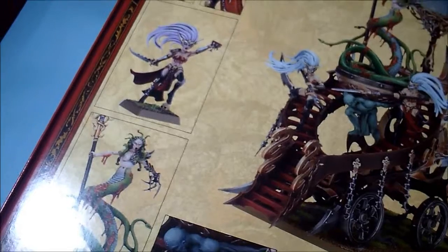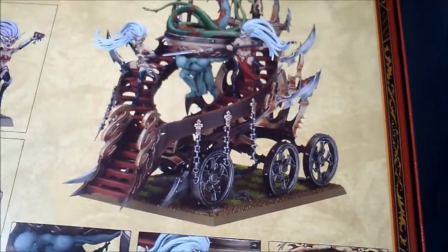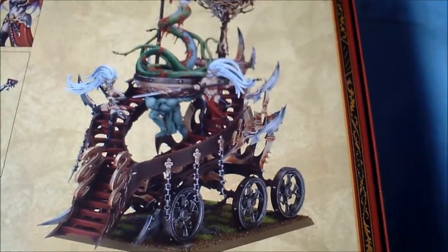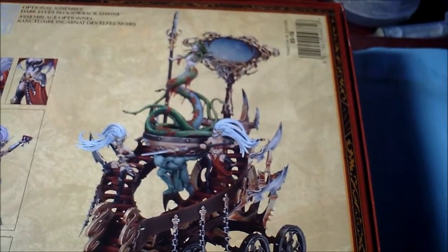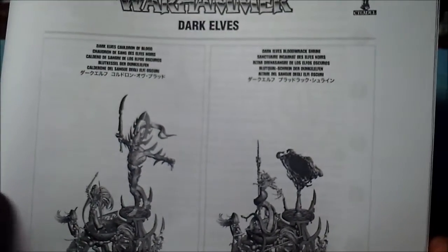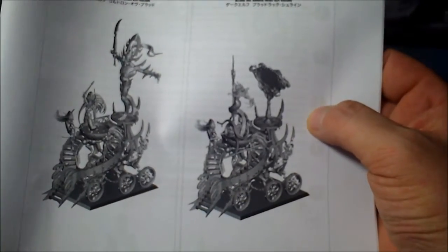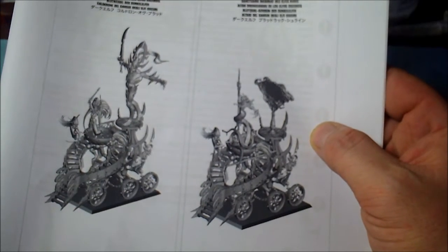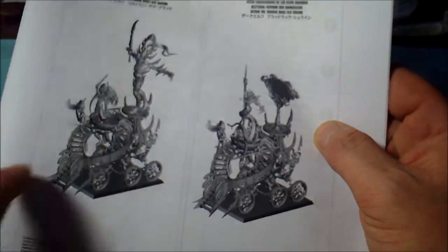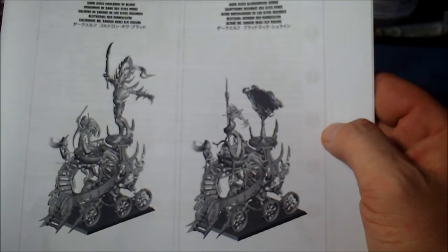It's a good amount of extras by the looks of it, depending on what version you do, and it looks really nice. So I'm going to get the instructions now and have a look. Here's the instructions — basically we have the Dark Elves Cauldron of Blood, and then over here we've got the Dark Elves Blood Rack Shrine. I'm going to be doing the actual Cauldron of Blood itself, because this figure looks like an Eldar avatar and it'll just look awesome.